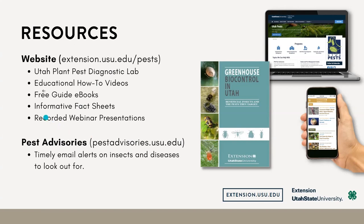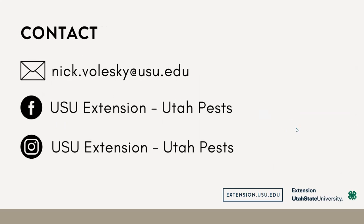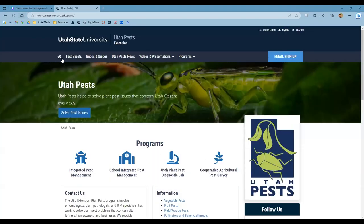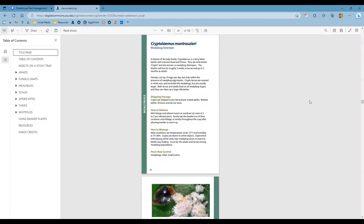I'm actually planning to send one out this week for vegetable crops — I'll talk about a lot of these different greenhouse pests I've been seeing and a few others. Go ahead and type in some questions. I do want to show you guys where you can purchase these beneficial insects. Within that guide, here's our website — if you go to our guidebooks and go to Greenhouse Biocontrol in Utah.